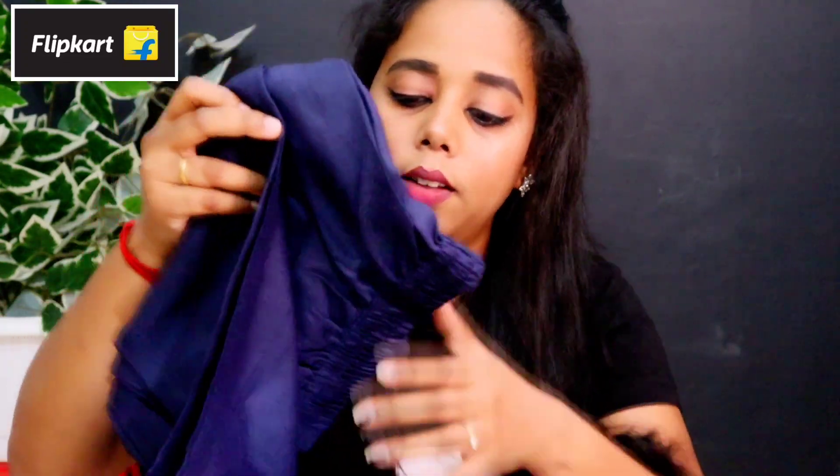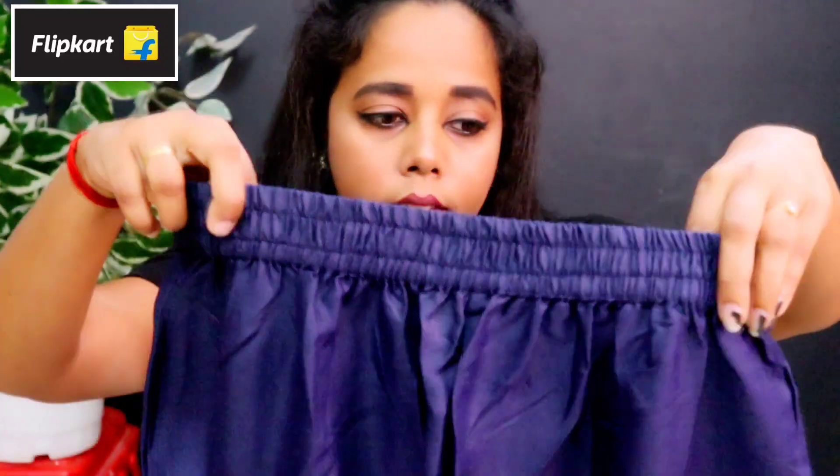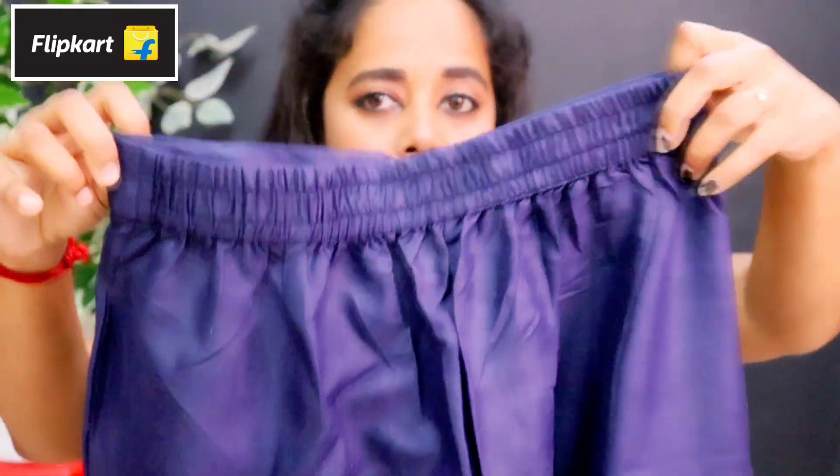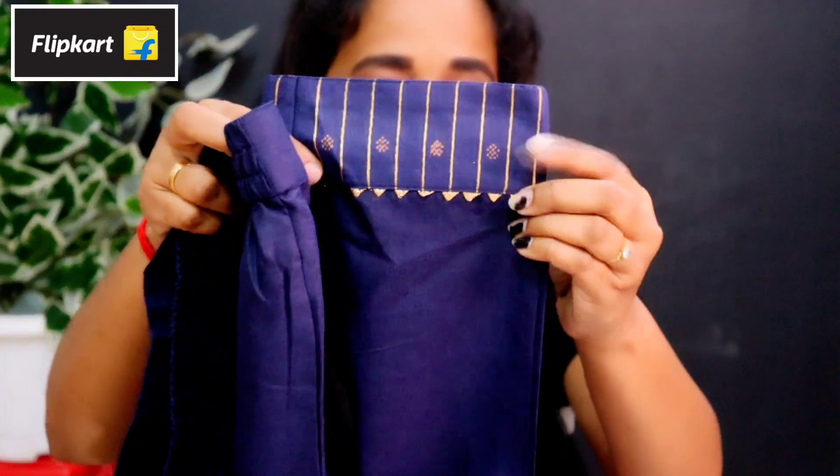So, this is the first thing — a navy blue color. Now I will put the blanket here. I want to put it in the pant. It has got to be quite comfortable. This is elastic. You can put the number in the pant.